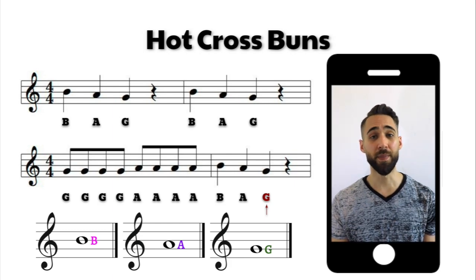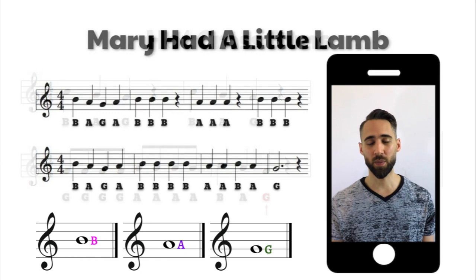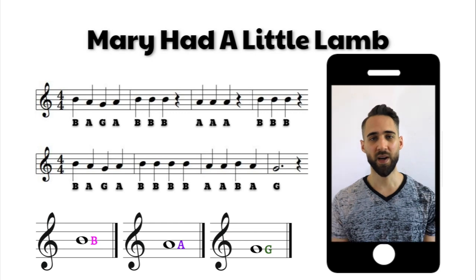Now let's move on to looking at Mary Had a Little Lamb. Again, we're playing our first three notes — our B, our A, and our G — but we're using those notes differently this time. Let's find all our B's: you'll see them all on the middle line, the third line. Let's find all our A's: you'll see all of those on our second space. And let's find all of our G's: you'll see all of those on the second line.